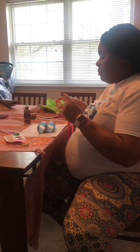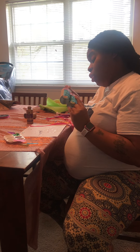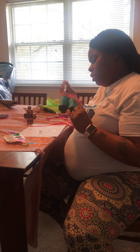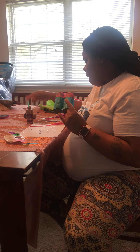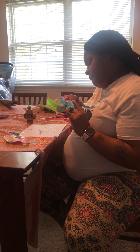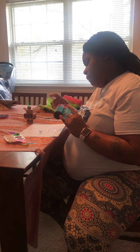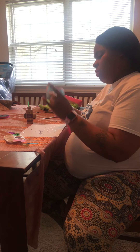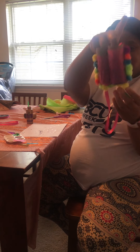Also, you can use string — glue string on, or yarn. My friends can get very creative with their binoculars, and I cannot wait to see your binoculars, guys!